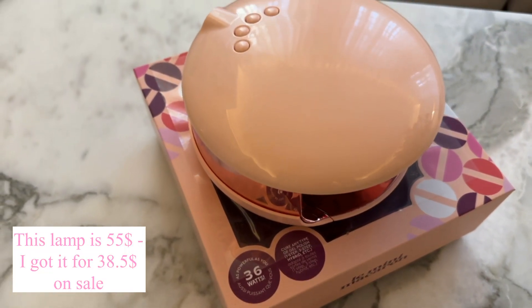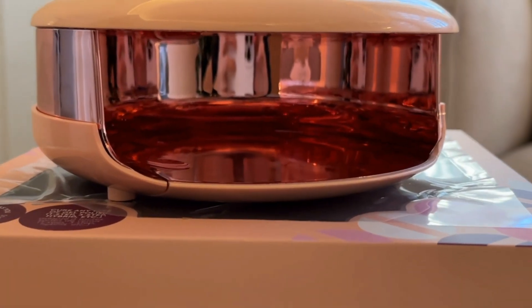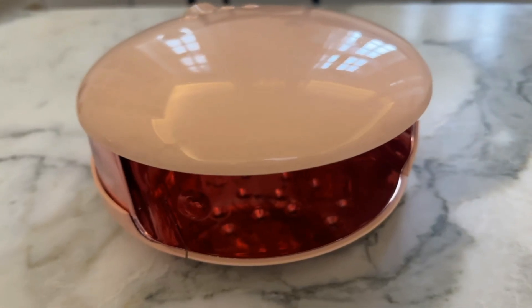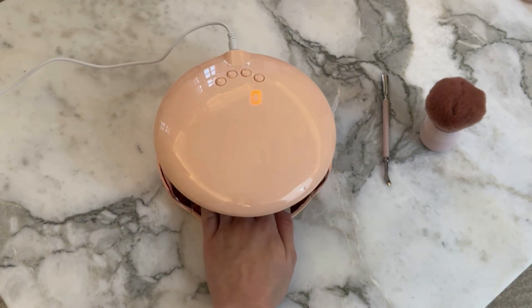I recently bought this lamp to simplify my Mini Macaron manicures. I do my nails about three times a month and I just got tired of using the small Mini Macaron lamp, and I also wanted it to be easier to do my toes, so I decided it was time to add this lamp to my other Mini Macaron products. The small lamp can only cure one nail at a time, but this one can do all five nails in one go.